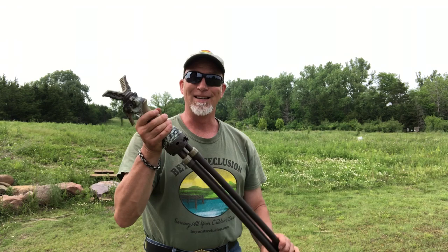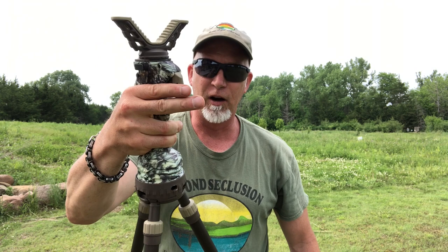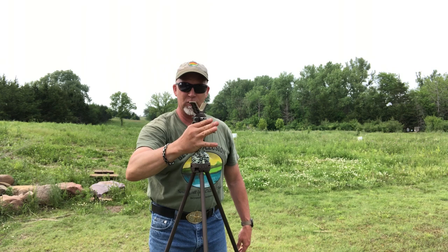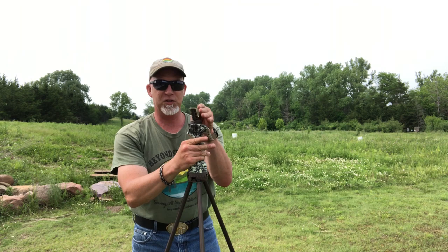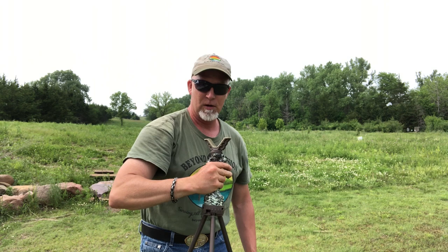If you hunt, you want this, you need this. This thing is awesome. It has three legs and they go out like this. You've got your trigger right here, and when you pull that they go down. All you got to do is let go of the trigger and you have a solid shooting platform. This twists on top and also twists here.